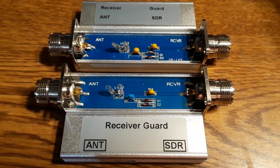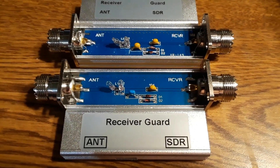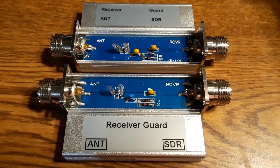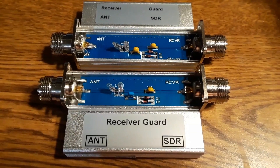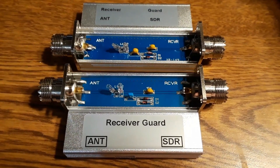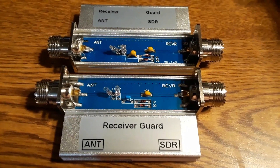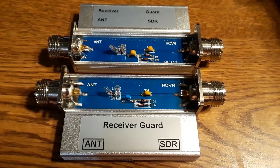Today I'm looking at two receiver guards that are sold on the internet. They're supposed to protect the input of a radio from overloading and damaging the front end of the radio.